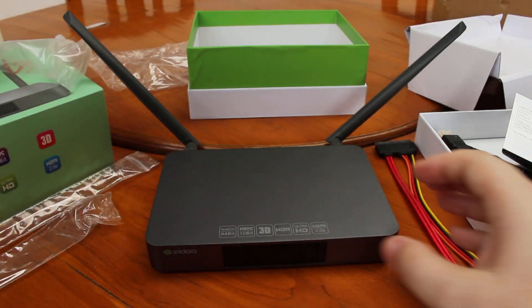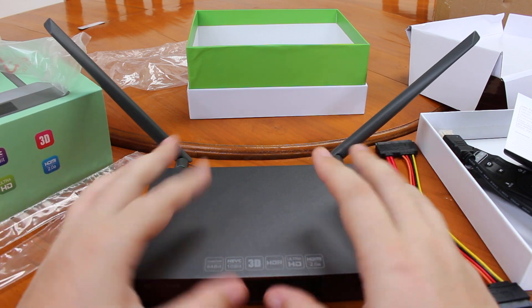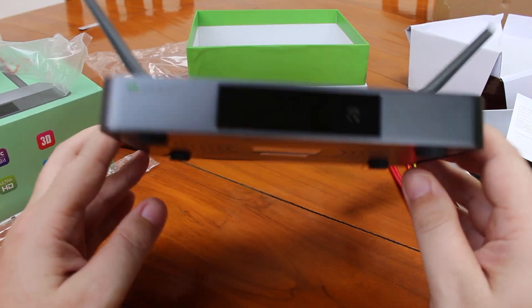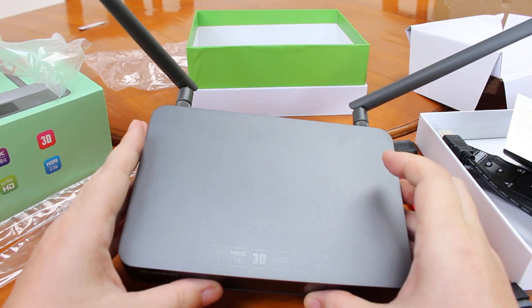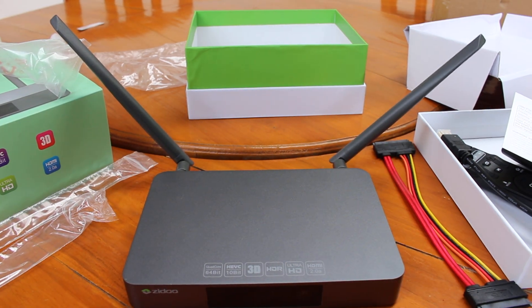So that's all for today. In a follow-up video I will open it and check the hardware inside, and you can find some pictures in the link below. Thank you for watching. Bye-bye.